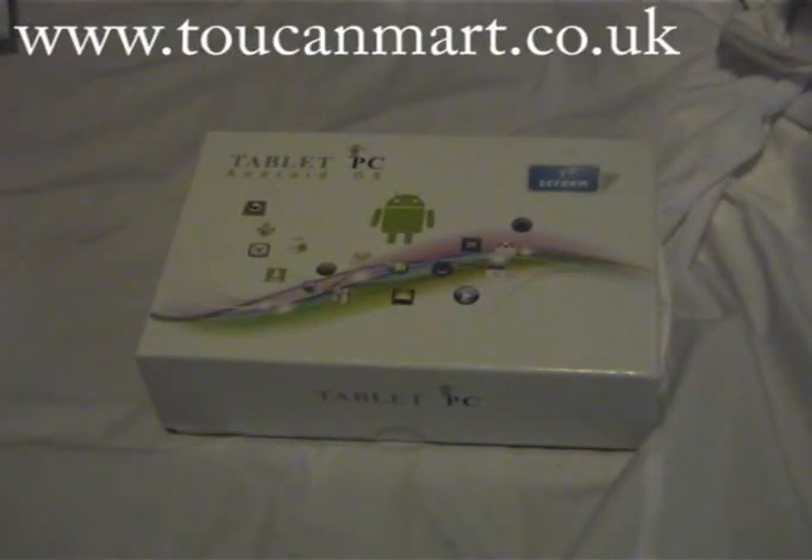Hi, welcome to toucanmart.co.uk. Today we are reviewing the EV764 7 inch Android PC Tablet.